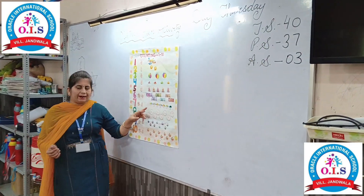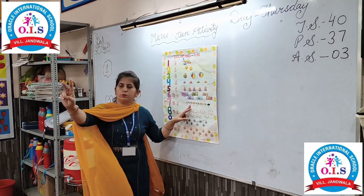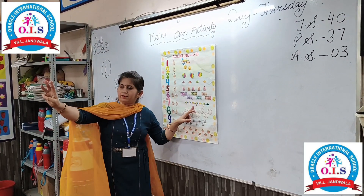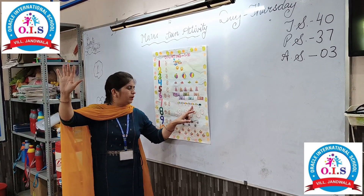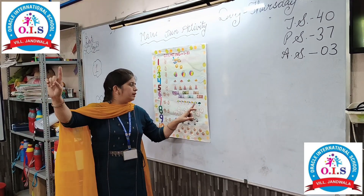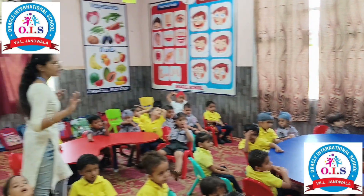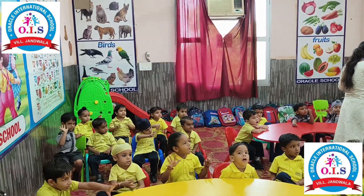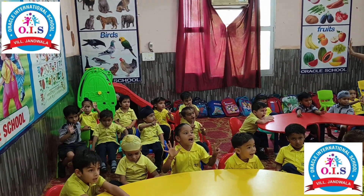Now we will count the numbers: one, two, three, four, five, six, seven. How many umbrellas are there? Seven. Which number is this? Seven. Very good.